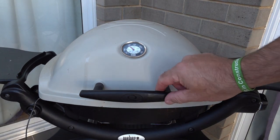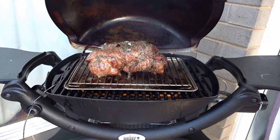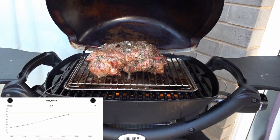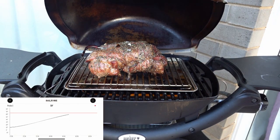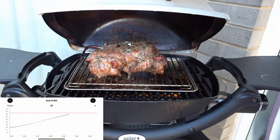It's only an hour and a half in and we're sitting around 150 degrees. And you can see on the iGrill 3 that it's sitting at around 59-60 degrees now — so another 60 degrees internal temperature to go until we take it off.